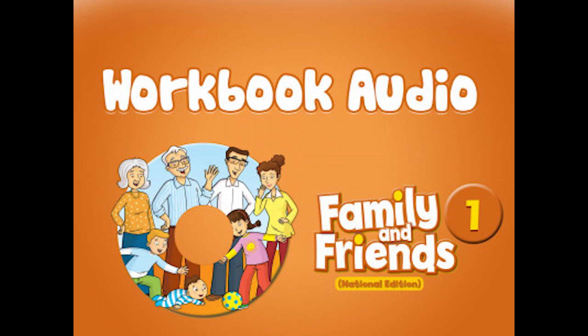Listening 3. Listen and sing. Finish the picture. Goodbye, goodbye, goodbye. It's time to say goodbye to my teacher, to my friends. Goodbye, goodbye, goodbye. It's time to say goodbye to my teacher, to my friends. Goodbye, goodbye, goodbye.